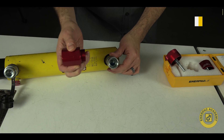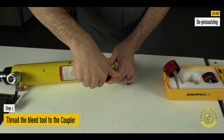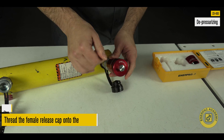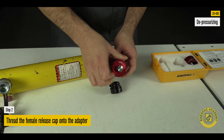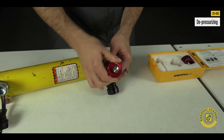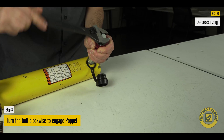To depressurize the CR400, thread the bleed tool to the coupler. Next, thread the female release cap onto the adapter until hand tight. Then turn the bolt clockwise to engage and open the coupler poppet and release the pressure.